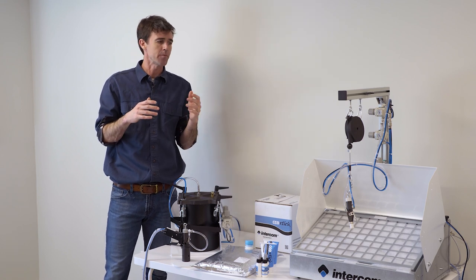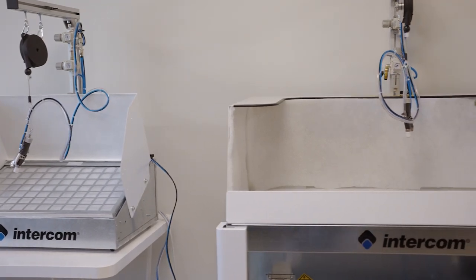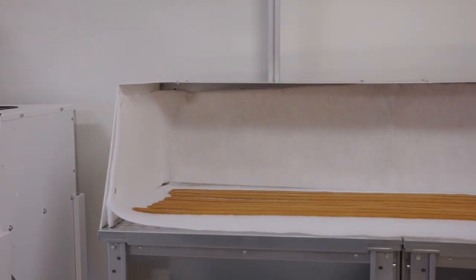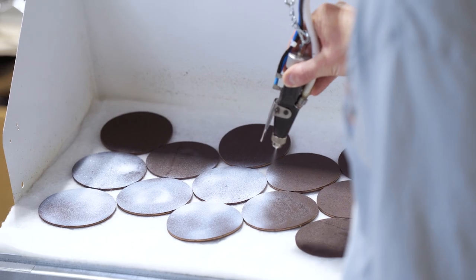In this video we're going to take you through the four machines that we're now stocking from Intercom, talk about the differences between each, and then take you down to our production environment to show you the I380 machine in use and how you set it up.